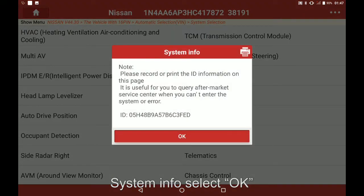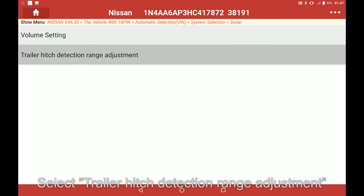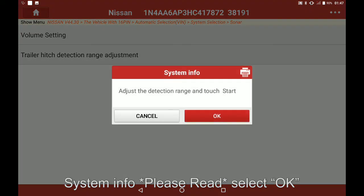System info, select OK. Select system function. Select trailer hitch detection range adjustment. System info — please read — select OK.